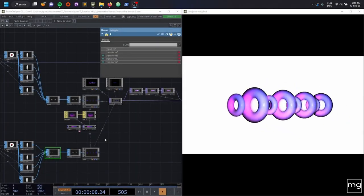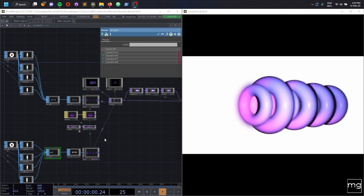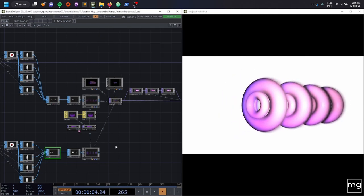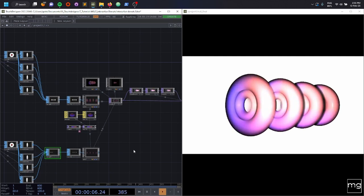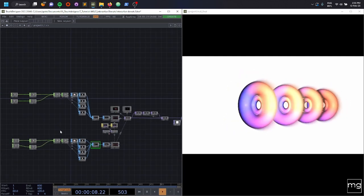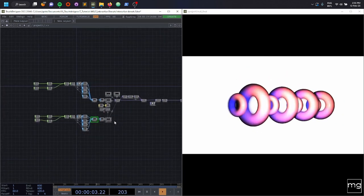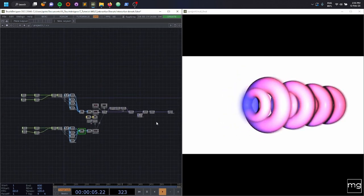Hi, my name is Maria and this is my second TouchDesigner tutorial. In this one we are going to explore a little bit of geometries and some math in the shader world. So without any more to say,